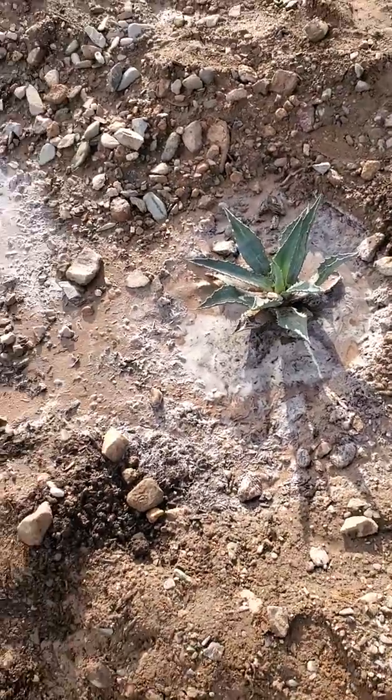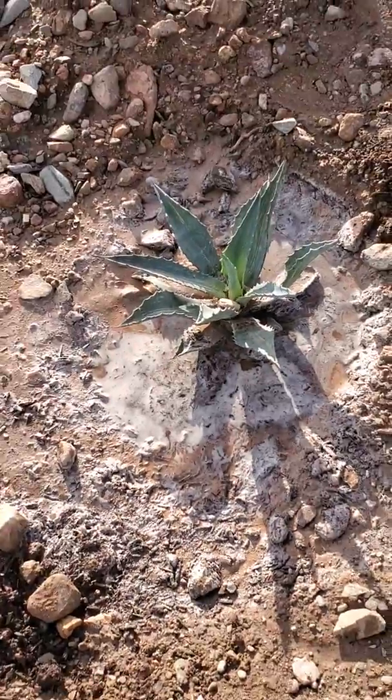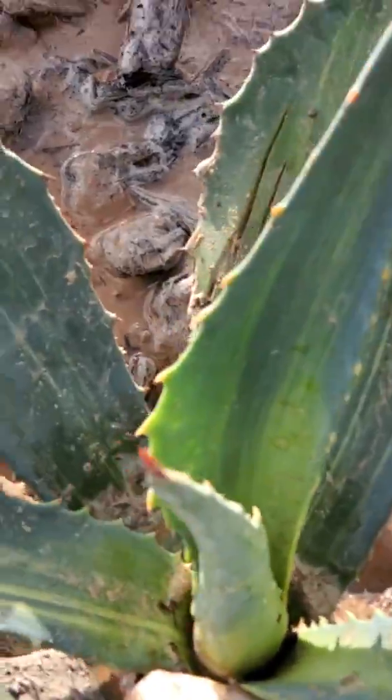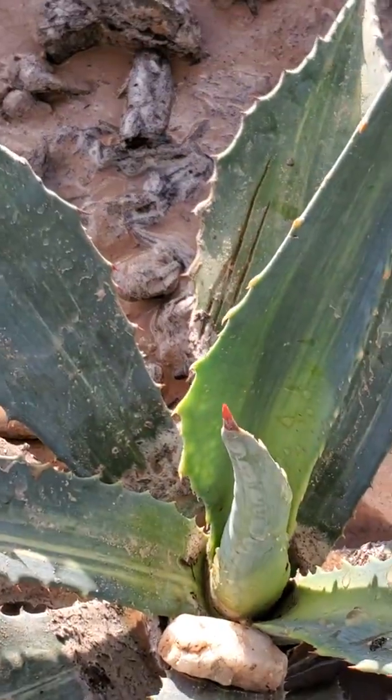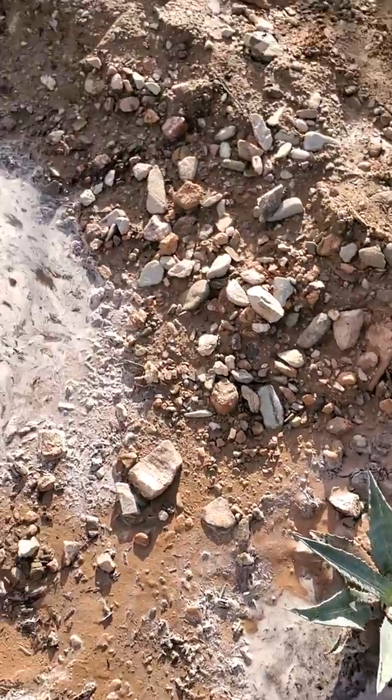Hey guys, Kronza Cactus. Just making a little video to show my progress. Today I planted an Agave Americana Striata. It's kind of a special one. I'm not really sure if it's new or not, but it's new to me.